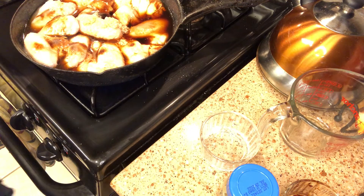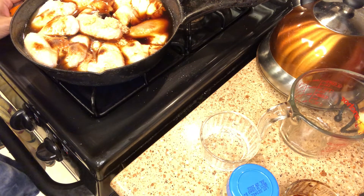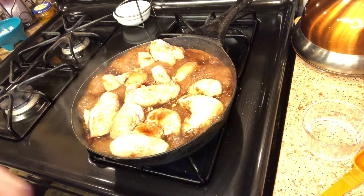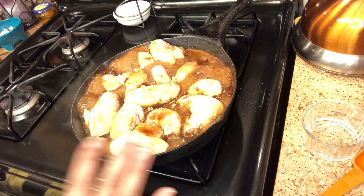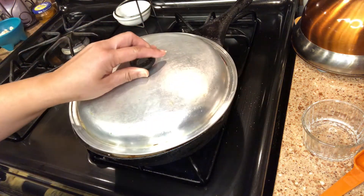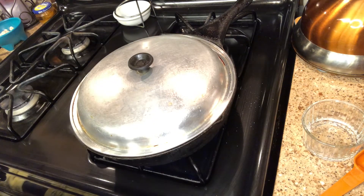We're going to turn it on medium-high and bring that to a boil. Once it comes to a boil, we put a cover on top and then turn it down a little bit. Now the meat has come to a boil so we're going to put a lid on and let it cook for close to an hour on low to medium heat.